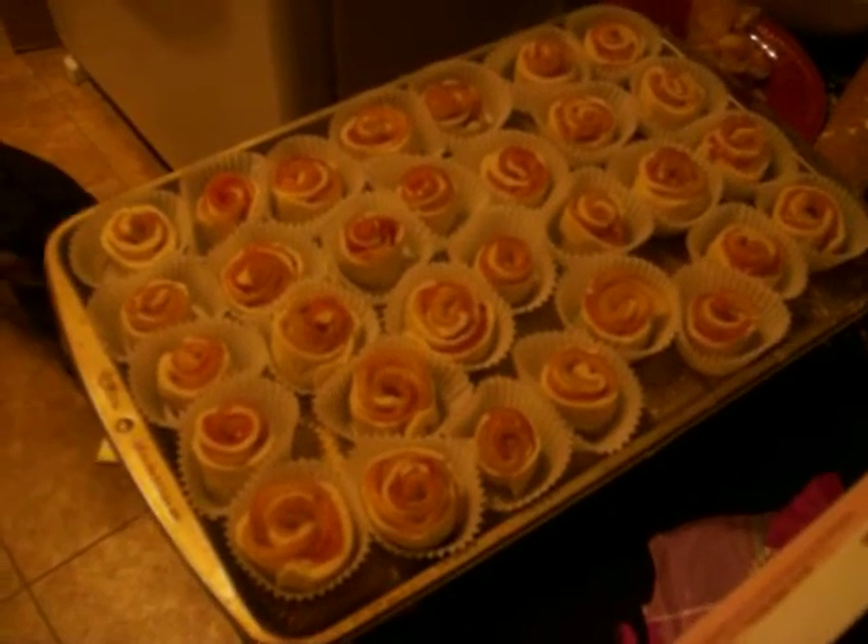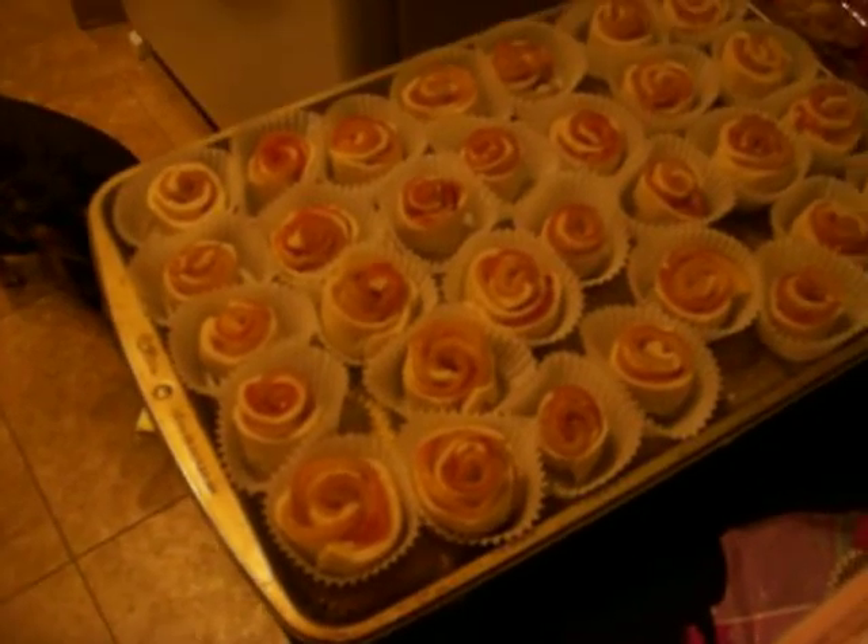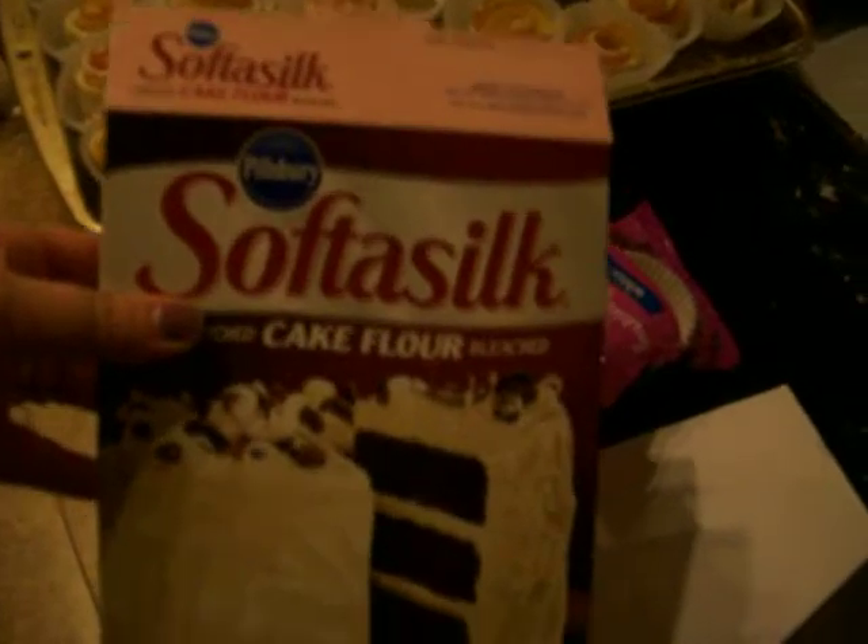Hello everybody. Here are the finished rose apple tarts I was talking about. It's made with cake flour. For every apple that you use, this is the recipe: one cup of cake flour, one apple, two tablespoons of sugar, one tablespoon of honey, three tablespoons of water, and half a cup of butter.